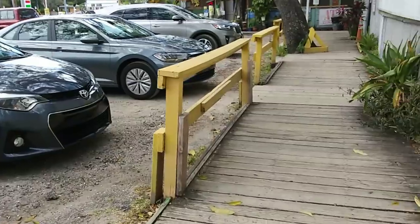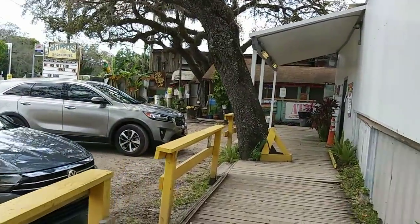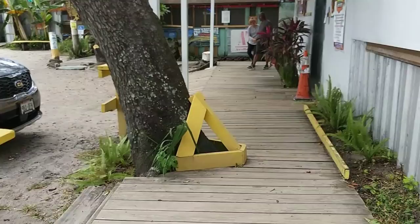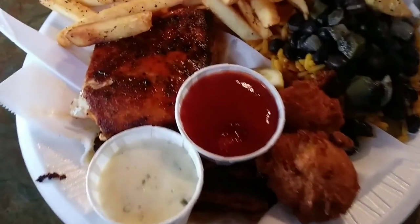We're here for the best blackened mahi-mahi ever, so let's see what their menu is. It's probably gonna be market pricing. Mahi-mahi... blackened mahi-mahi.